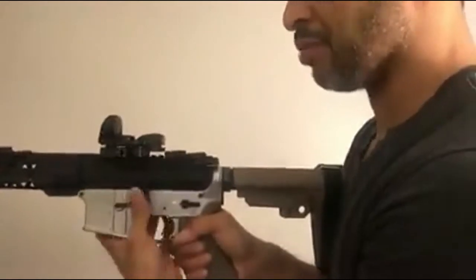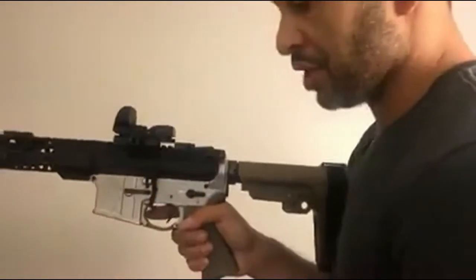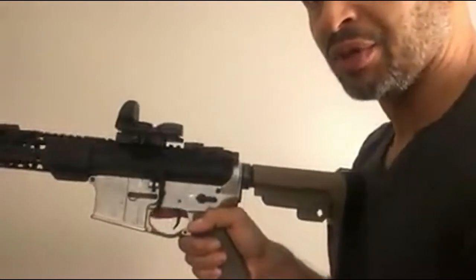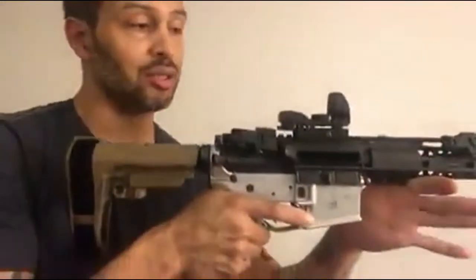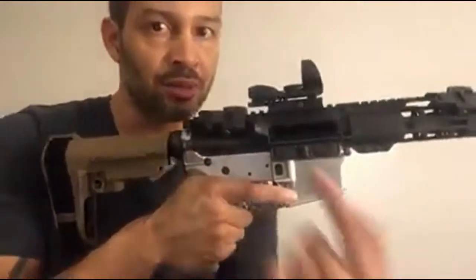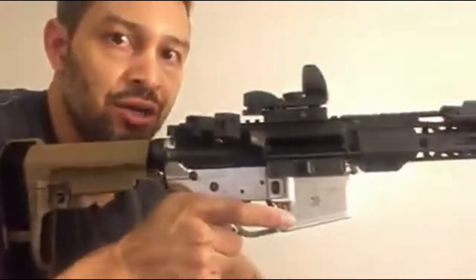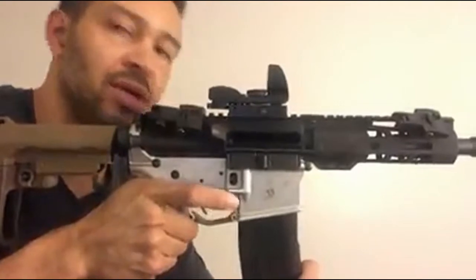Normally you operate the bolt catch from here, usually with your left hand. But the BAD lever gives you the option of using your trigger finger to make reloads a lot faster. At the end when your magazine is empty, the bolt will lock to the rear, then you throw in your extra magazine and if you time it right you can get that round chambered quickly.